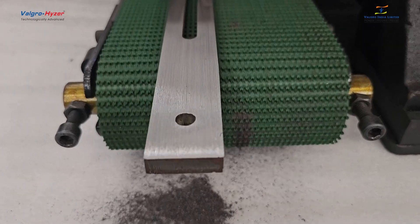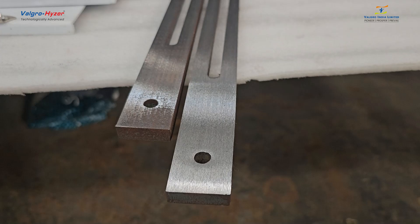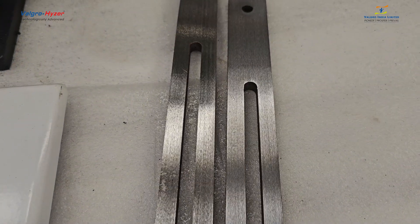This process is easy and fast with the help of the vertical belt sander machine. This is how your component looks after deburring and finishing on the vertical belt sander machine.